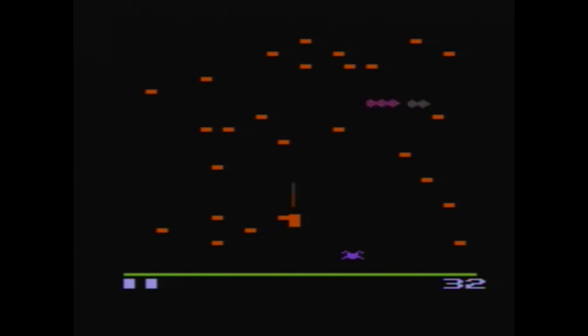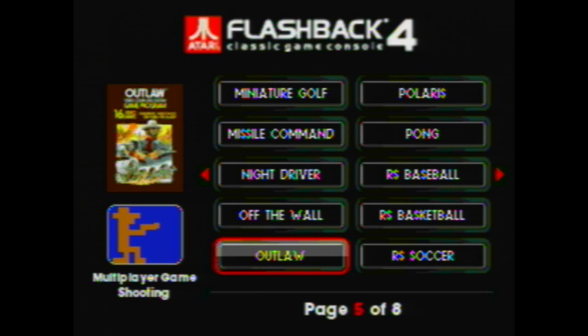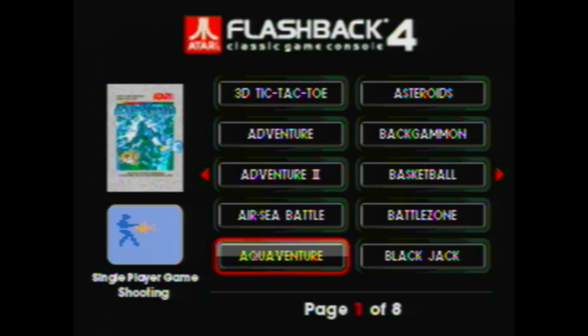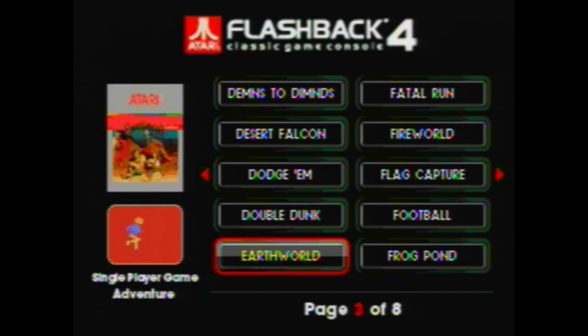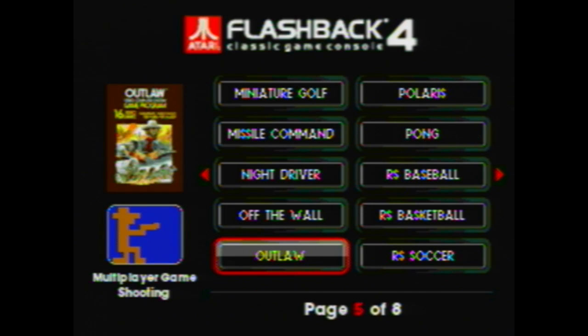I also noticed that I can't just jump out of the screen, so it seems like they really want you to have the Atari feel and use the Atari controller. I don't know why they have the port there. Maybe I just have a bad unit and the Genesis controller will work for other people, but for me I couldn't get it to work. I'm sure an original Atari controller would work just fine, but it's a bit of a bummer that the Genesis controller isn't working well for me.